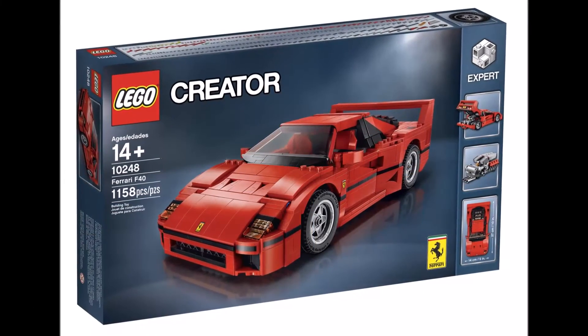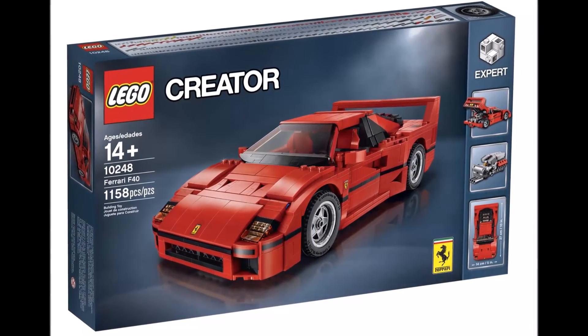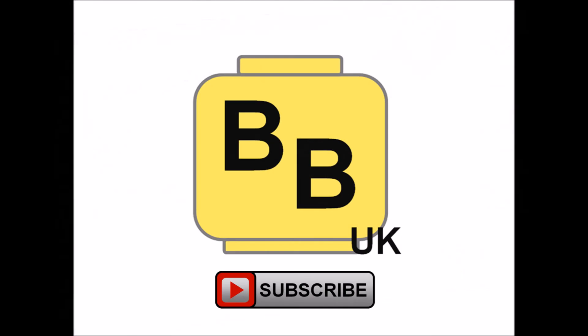Overall it looks a great detailed build at a great price. Hope you enjoyed a Brick Bros UK LEGO update. Like, comment, and subscribe to Brick Bros UK.